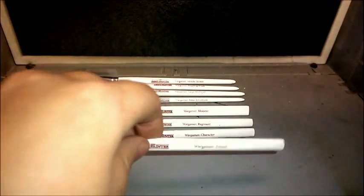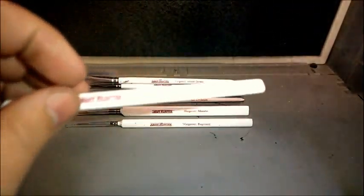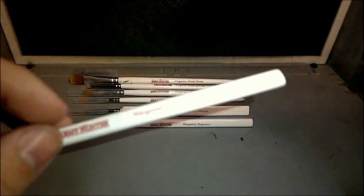The next one up would just be your Detail brush — good for painting weapons, cartridges, and fine highlights on the face of a character. The next one is the Character brush, and again it's good for applying base coats.